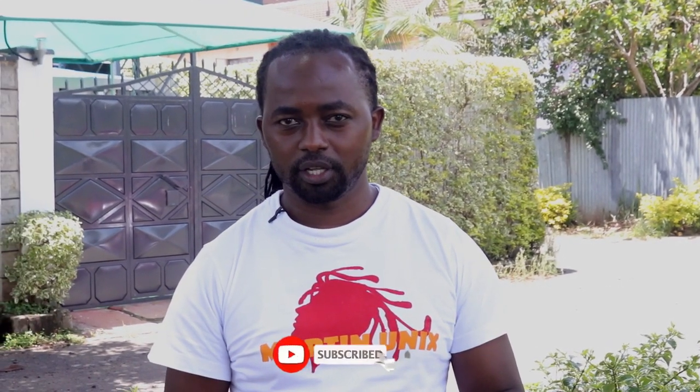Hi, great people, welcome again to my YouTube channel. I'm Martin Unix and today I'm going to bring you a tutorial on how to do an invisible fishtail braid. If you have not subscribed to my channel, kindly hit the red button at the bottom and make sure your bell is on so that you can get notifications every time I load any new content. Welcome, guys.